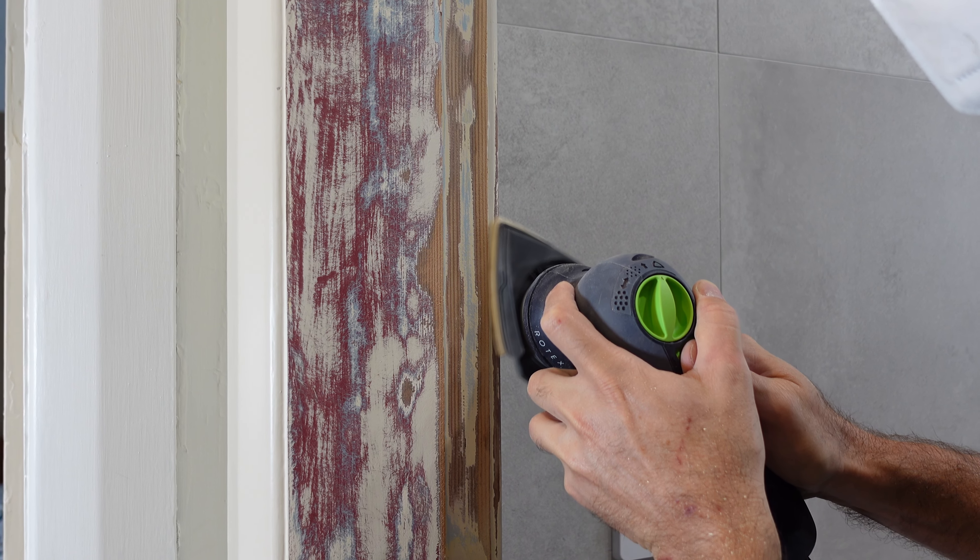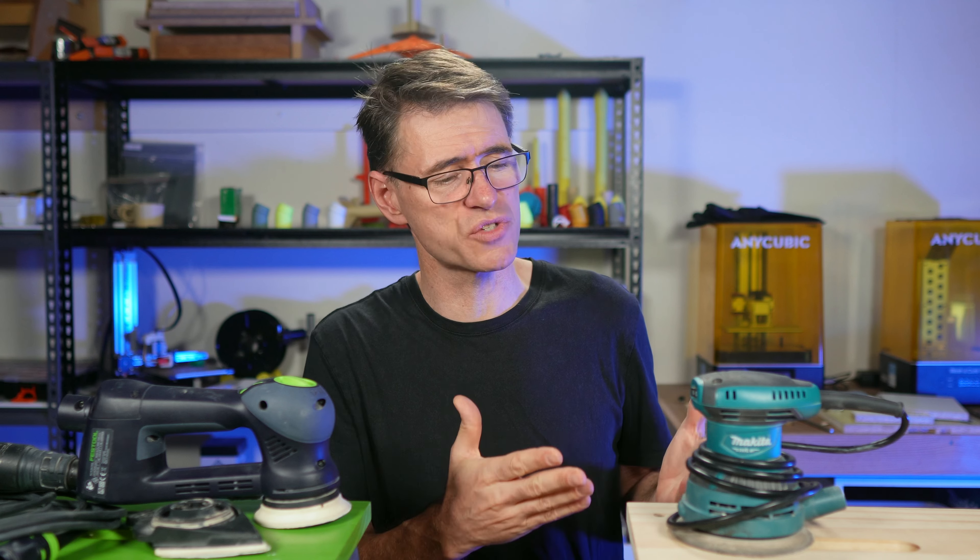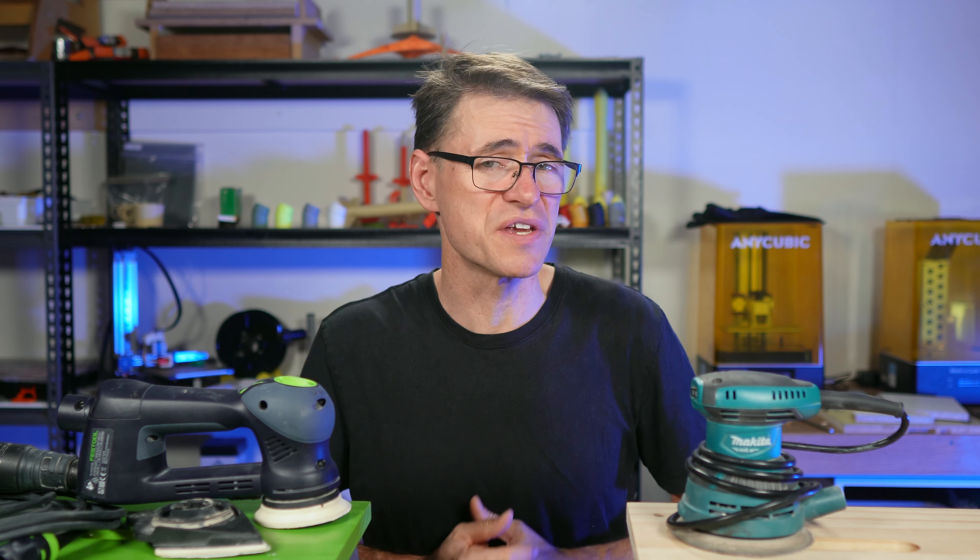Now, what about those other doors? Well, there's plenty more work to do. If you found this video helpful, then the video you should watch next is where I do a quick test on the dust extraction performance of this Makita sander. Thanks so much for watching, and we'll see you next time.